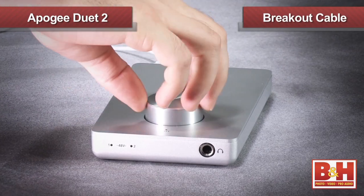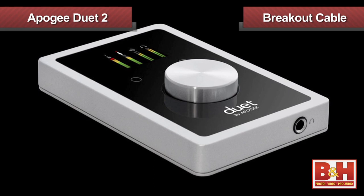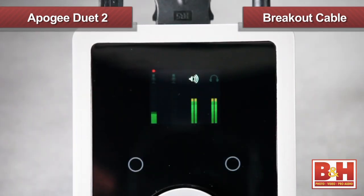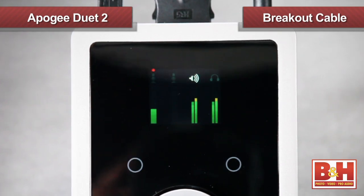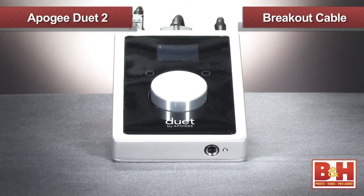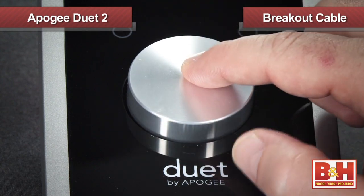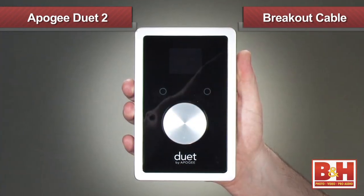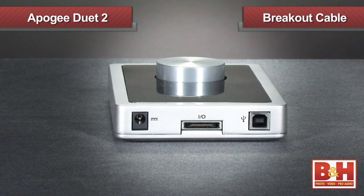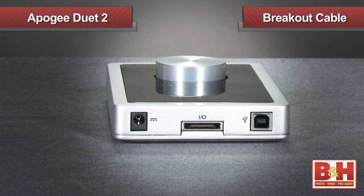Like the original Duet, the Duet 2 only allows you to record up to two tracks at a time. So while not the best interface for recording large ensembles, that's not what it's designed for. This is a highly portable interface designed more for laptop musicians on the go. For tracking a stereo keyboard, or perhaps a singer and a guitar player at the same time, it's great. It's also an excellent solution for musicians using a lot of virtual instruments and producers mixing in the box. Apogee has focused their efforts on developing fantastic sounding mic pres and converters to deliver outstanding audio fidelity.